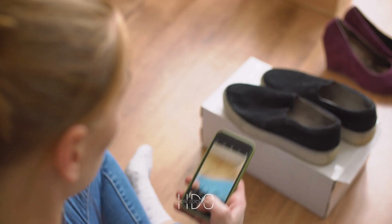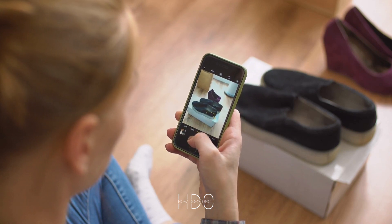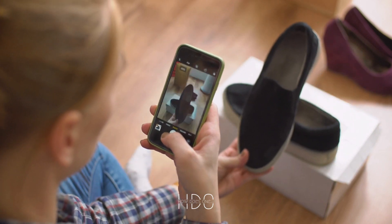In addition to the electronic components, you will also need a shoe that can be disassembled. A high-top sneaker or a dress shoe with a removable sole works best for this project.